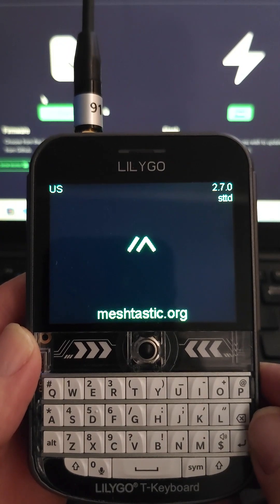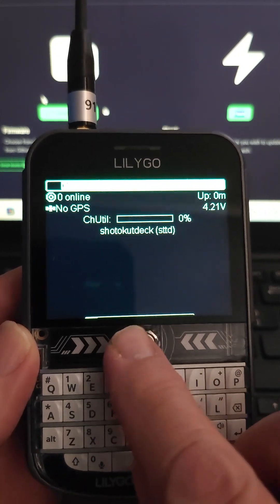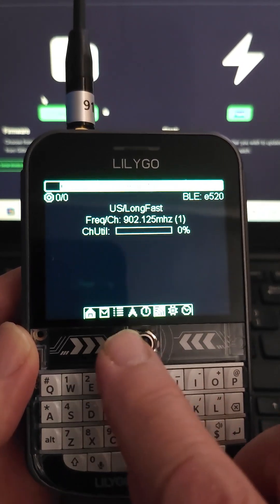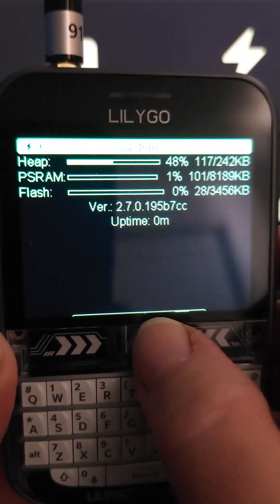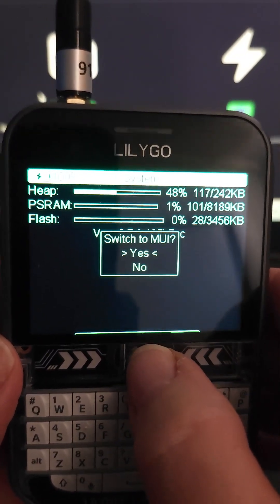I'm not going to go through all of the base UI features here on the LilyGo T-Deck. You're relying a lot on the thumb wheel. So I'm on the system tab — see, it says system tab there. A long press here on the system tab is going to pull up the switch back to MUI.